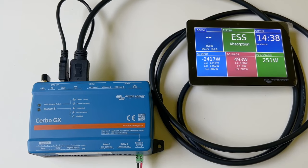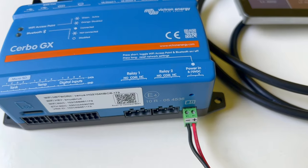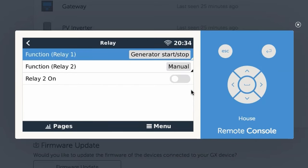Hi there, this is Laura from Intelligent Controls. If you're already using a Victron Cerbo GX device, you know that there are two relays that can be programmed. The most common use of these relays is alarms, and Relay 1 is typically used as a dry contact for generator auto-starting. Relay 2 was historically not used and was only manually operable from the touchscreen. Not anymore!